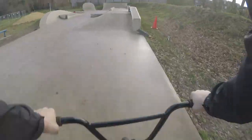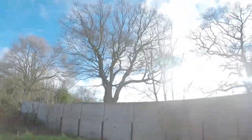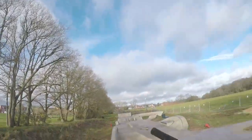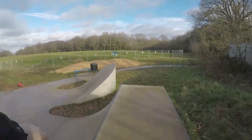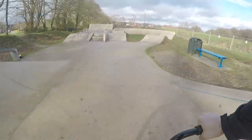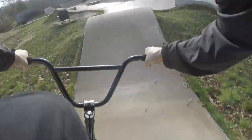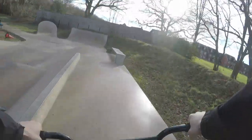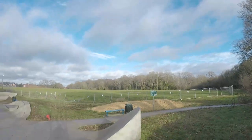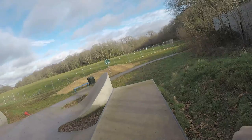Dropping in. Not too bad, everything's holding up. That was a dodgy first run. I'll go hit the pump track. Dropping in — some speed — oh, this is sketchy. Coming on top. Try to drop that. Wasn't too bad. Getting the hang of it, I think. Let's give it another run.